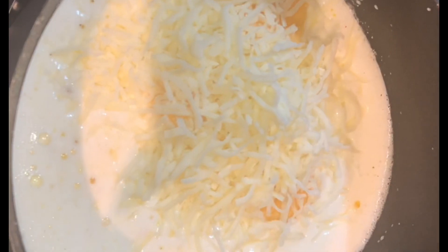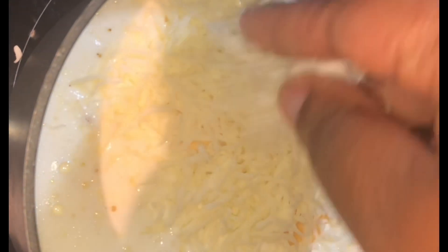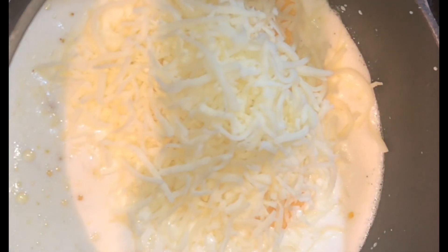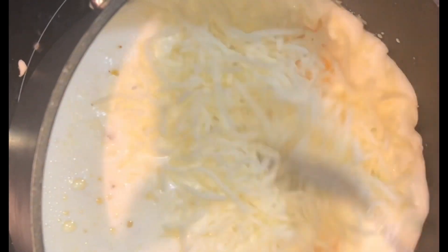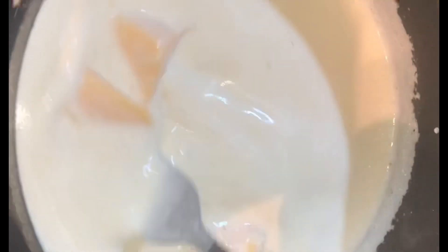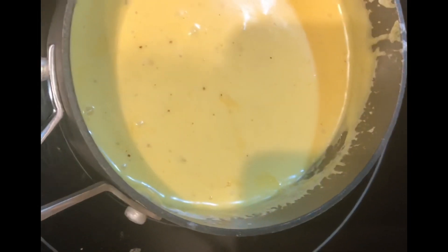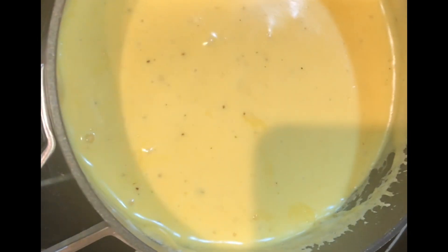I'm also going to add in about a half cup of mozzarella. After adding all my cheeses, I'm going to allow them to melt down, stirring continuously until everything is incorporated. You can stir with a fork or a whisk.